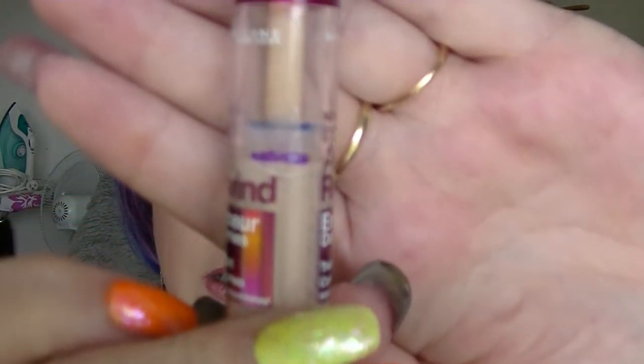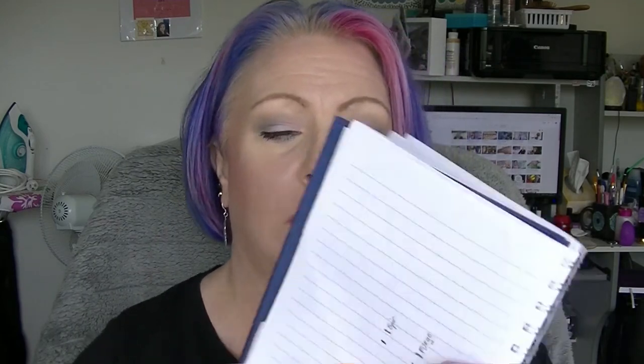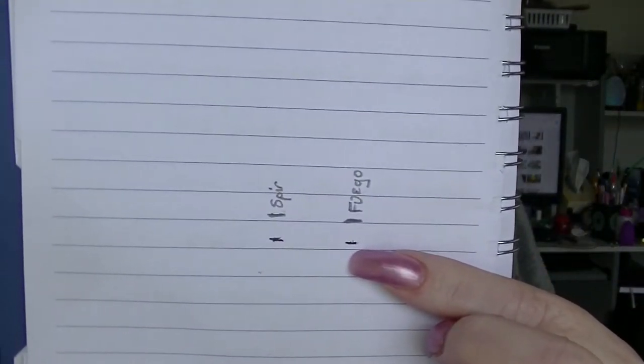For E we have the Eraser Dark Circles from Maybelline — that is the progress there. This is not my favourite concealer; I don't really know that it does anything. For F we have the Fuego Lip Liner from Crown. So this is where we started and this is where we are now, so a bit of progress on that one.